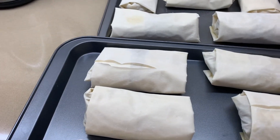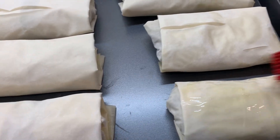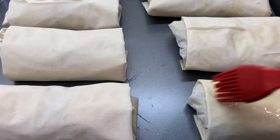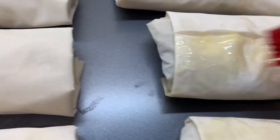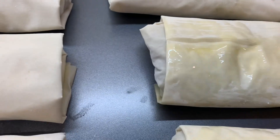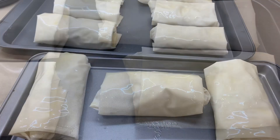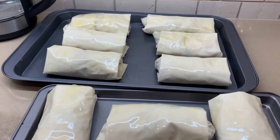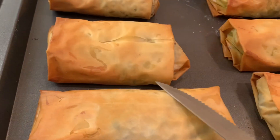Now we're just going to brush with the remaining olive oil. If you have sesame seeds it's nice to put some on top, but I ran out right now. They're ready to go in the oven until they're nice and golden. Set your oven at 375 and they're ready.